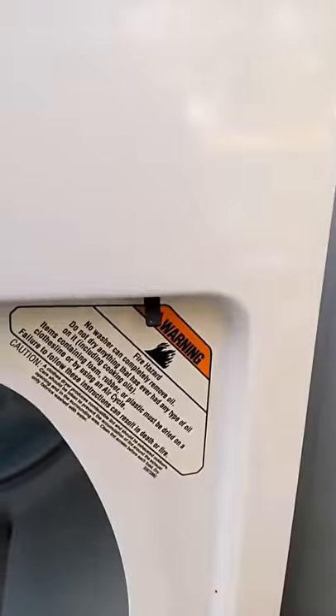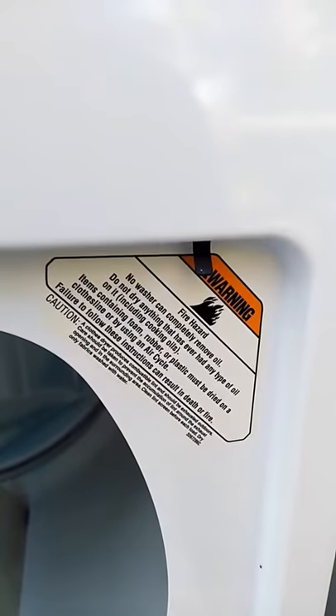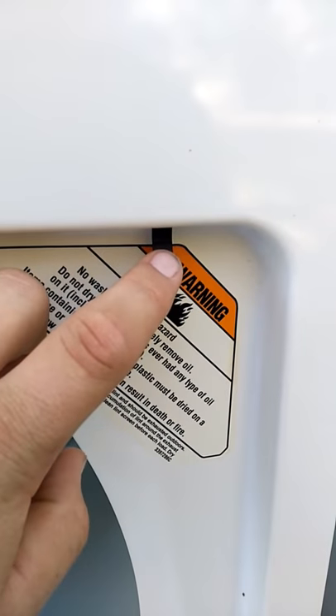Does your dryer constantly spin when the door is open? A main cause of that is the door switch. A good door switch — you would be able to press it in like this and listen for the click.